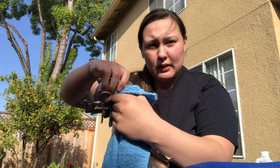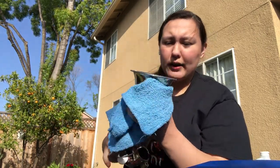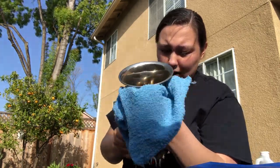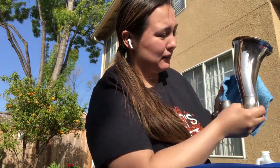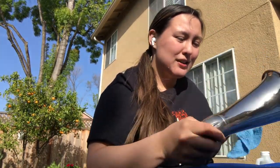Then you're going to get a towel. Gently just rub it, dry it all off — make sure everything is dry and clean. Look at this — shiny! My instrument needed this. Beautiful. So you're going to repeat all that with the bell and the neck until it's shiny.